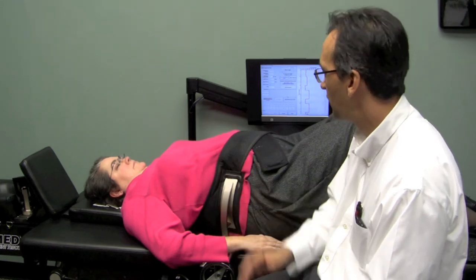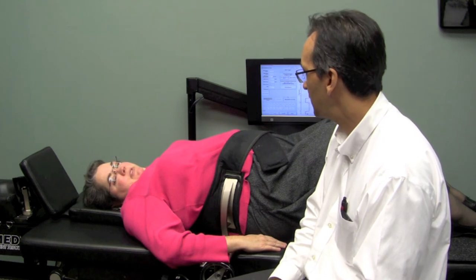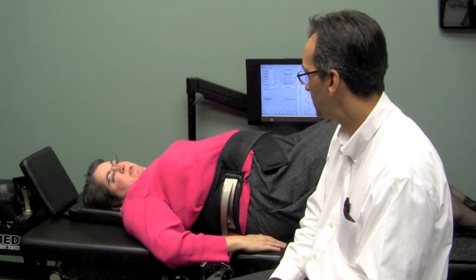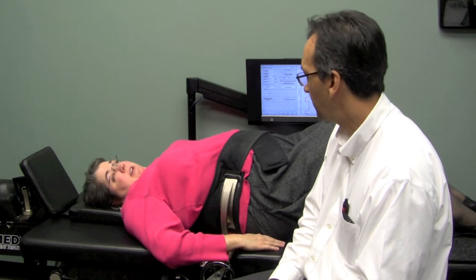Marianne, what does it feel like while you're on the table? It's very comfortable. Like you said, it's very smooth — you don't really feel it and it's relaxing. I like it.